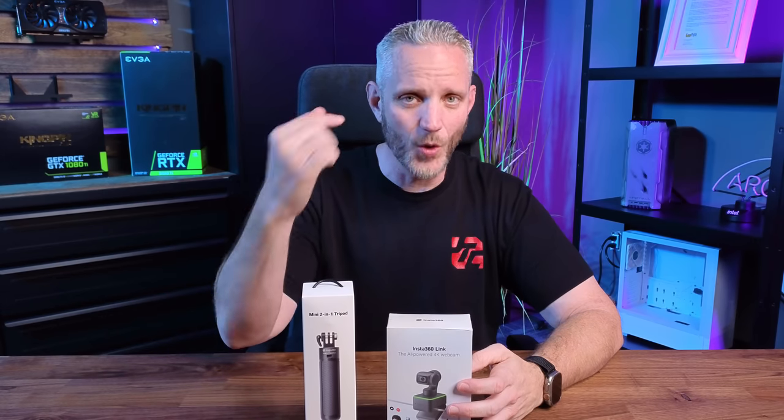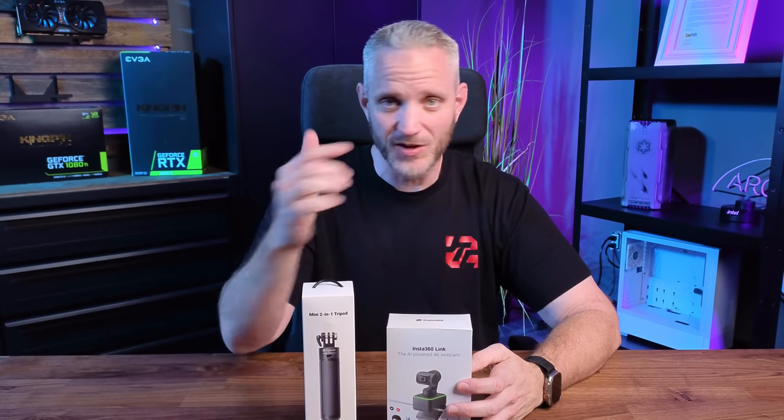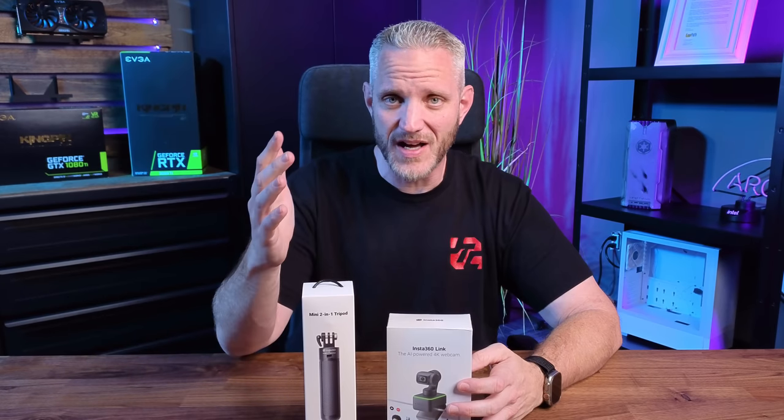I've been hearing a whole lot about this Insta360 stuff lately, especially since I watch a lot of car videos. I've seen a lot of their 360 camera stuff on videos already. But when Insta360 reached out to me and said they have a 4K AI-powered smart webcam and asked if I was interested in taking a look — heck yeah. So today we're going to look at the Insta360 Link and their mini tripod to see whether or not this is something worth having on your desk, especially with the popularity of live streaming, Twitch, and YouTube Live.